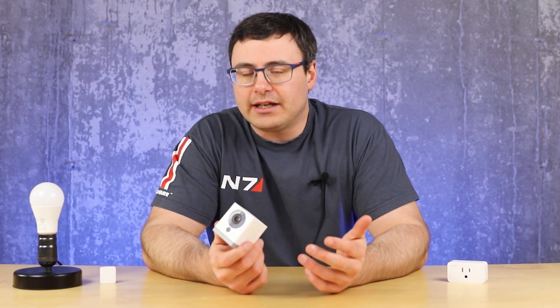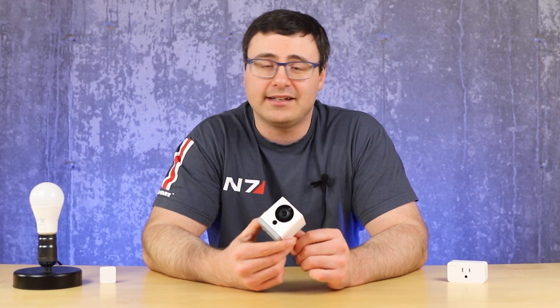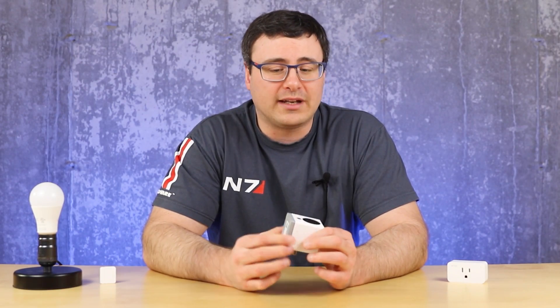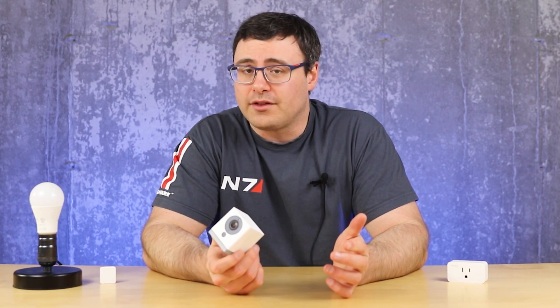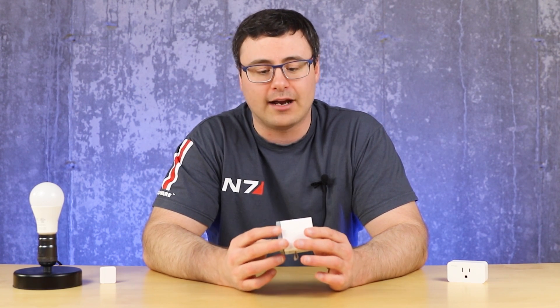I'm not going to talk about outdoor housings — there are a million out there. But I want you to think about heat dissipation before you attach a housing to this, because what those housings are often doing is protecting from rain. As long as you don't get these cameras wet, they have performed really well for me outdoors, well over 30 degrees Celsius and well under minus 20 degrees Celsius. But you cannot get them wet — internal components getting wet at all is going to spell the end for these cameras.